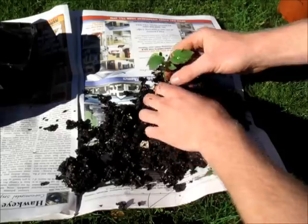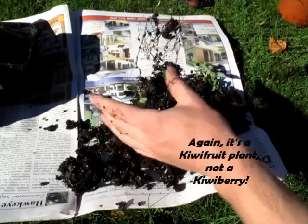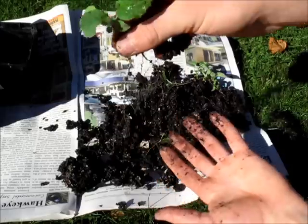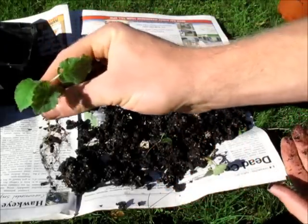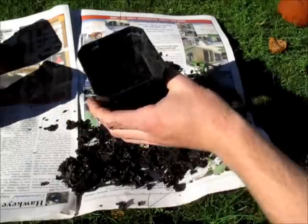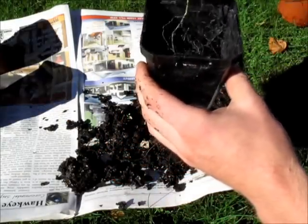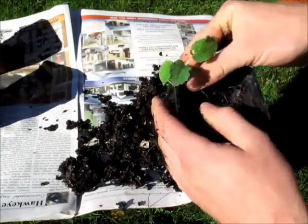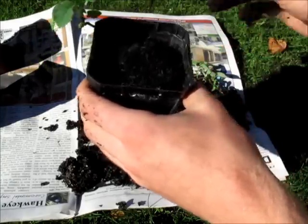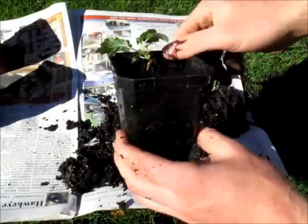This is probably the biggest kiwi berry plant. Look at the root system — look at all those roots. It's a pretty healthy looking plant if you ask me. So I'll just get my pot here that I've filled up halfway with soil, put that in like so, and then bury the roots. There we go — that's one transplanted.